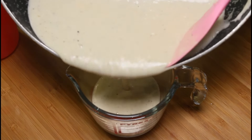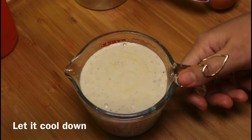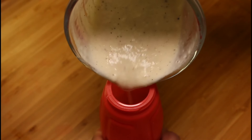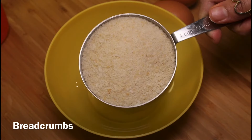Remove the sauce into a jug and let it cool down. Once completely cooled, pour it into a bottle and keep aside — we will use it later for garnishing.